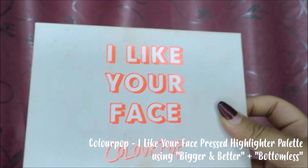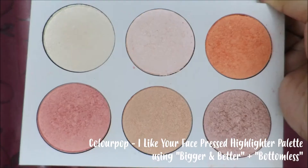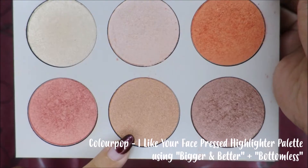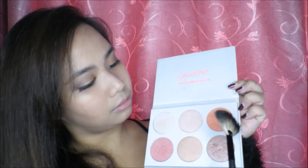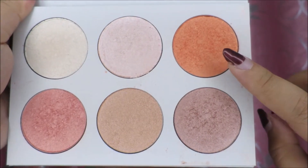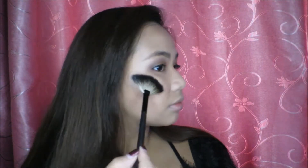I won't be using a blush for this look — I love highlighters. I'm gonna be using my I Like Your Face Highlighter Palette from ColourPop. First, I'm gonna be using the shade Bigger and Better, which is more of a pale bronze color with dark gold shimmer. And for the high points of the cheeks, I like to use Bottomless — my favorite shade. It's a very light tangerine with yellow shimmer, and it gives me that really, really good look.